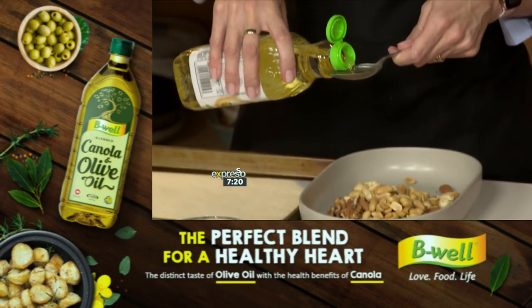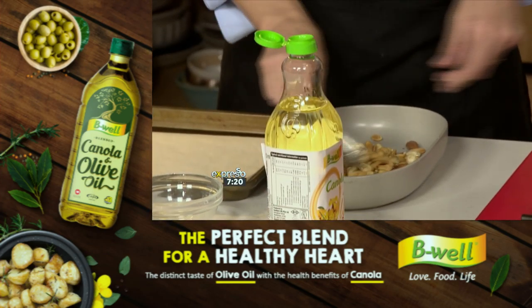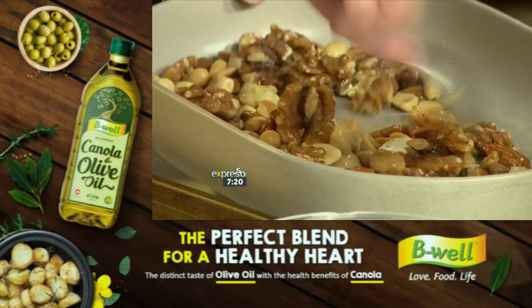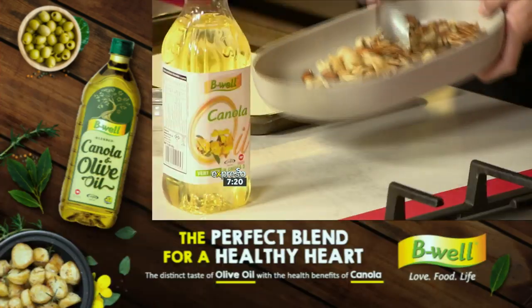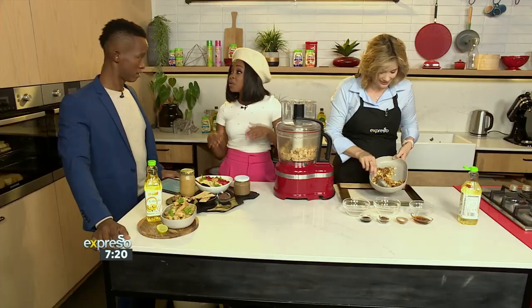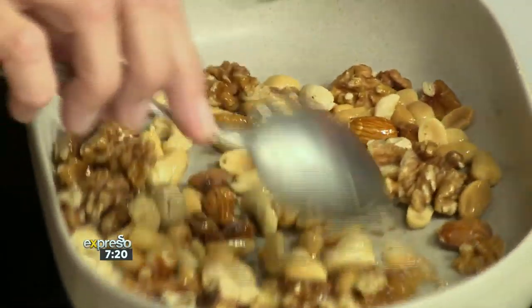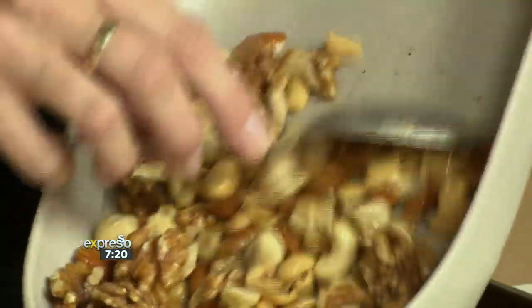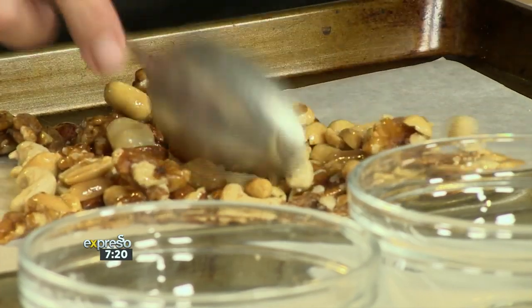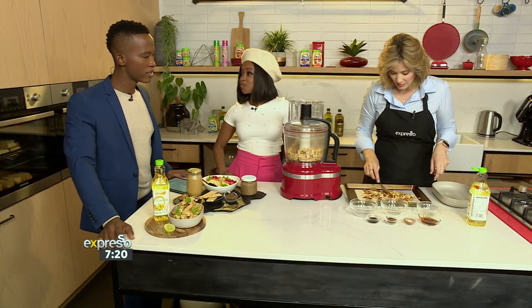I've got my Be Well canola oil, which is so healthy for you — a tablespoon of this goes in. This is actually my first time trying anything other than peanut butter. I think this is such a nice recipe because we're taking the preservatives out, keeping it healthy, and trying other versions of nuts.